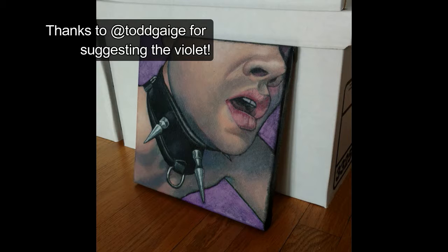And there you have it — Collar Boy. Hope you enjoyed, and I'll see you next time.